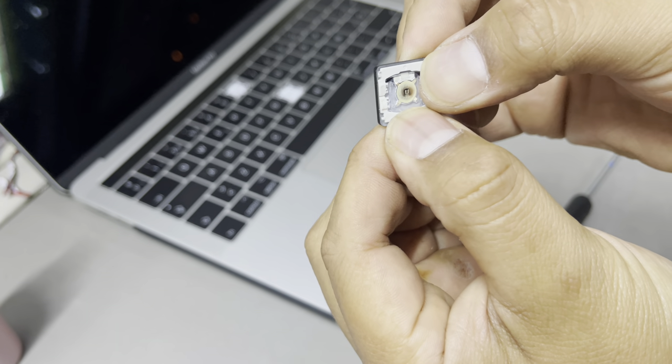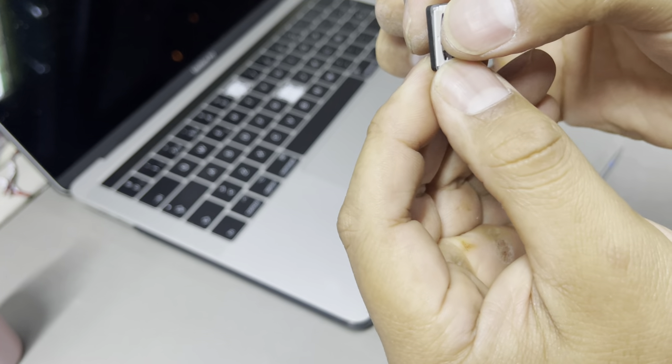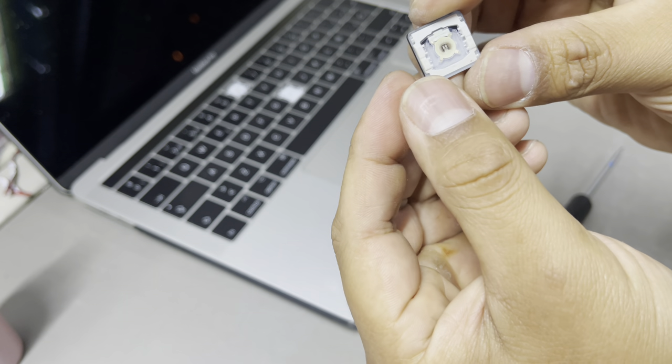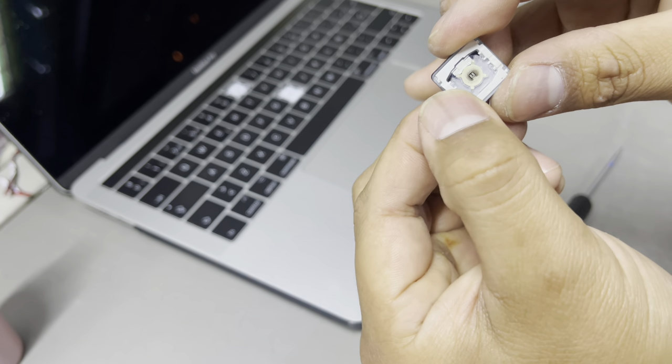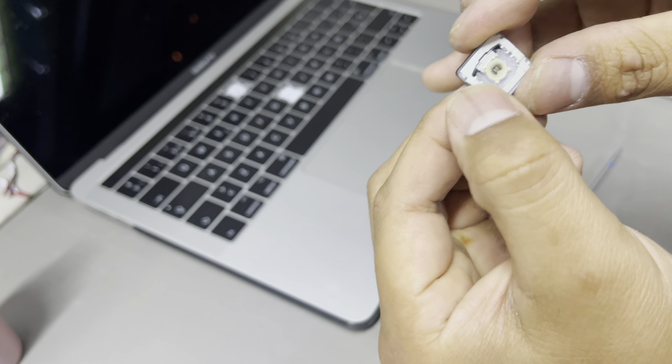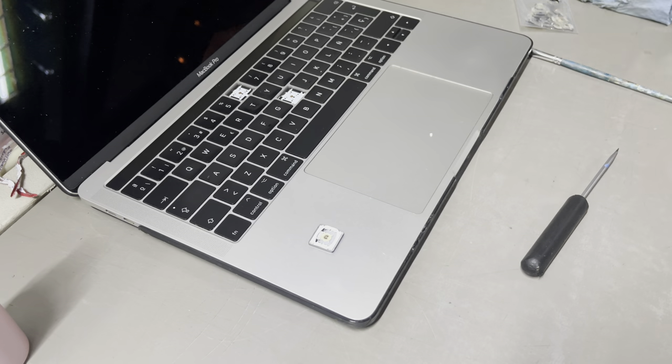One and two — there you go. It does the movement and the clicking. And now some more cleaning.